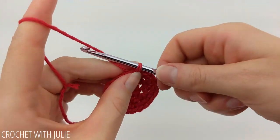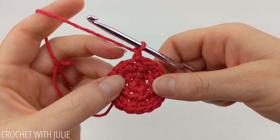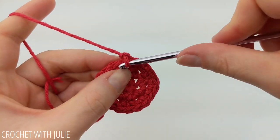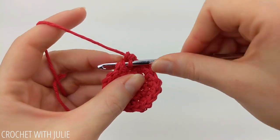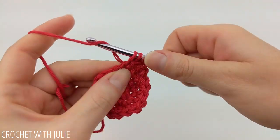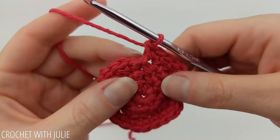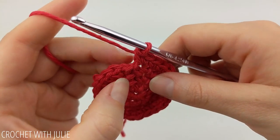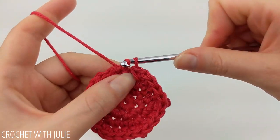For our next row we're going to chain one and place one single crochet in our first two stitches and then two single crochets in our third stitch. Repeat that pattern going all the way around and when done you should have a total of 24 single crochets. At the end of our row, skip your slip stitch as well as your chain one and slip stitch into your first single crochet.